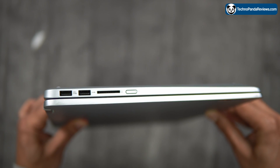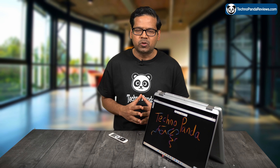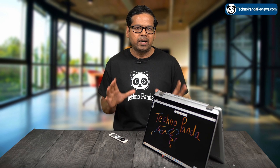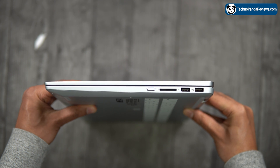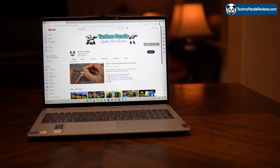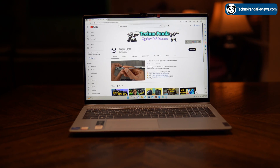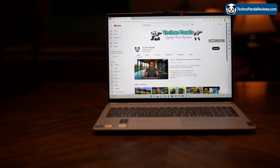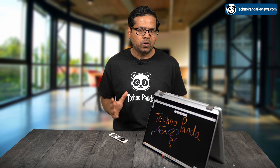Regarding port choices, you get two USB 3.2 Gen1 Type-A ports and one USB 3.2 Gen1 Type-C port which supports both data transfer and power delivery 3.0 protocol. You also get one HDMI port, one multi-card reader for camera enthusiasts, and one headphone-microphone combo jack. There are two front-facing speakers on this laptop and they deliver a combined 4W of audio, which is plenty loud for watching videos and listening to music. You can use either a Bluetooth headphone or an old-school wired headphone.